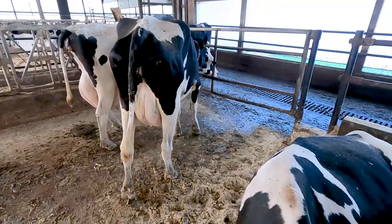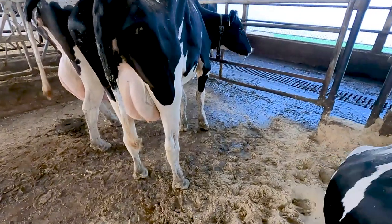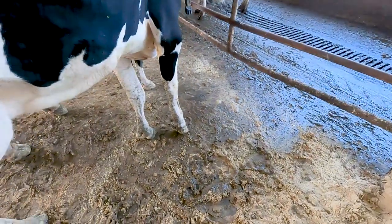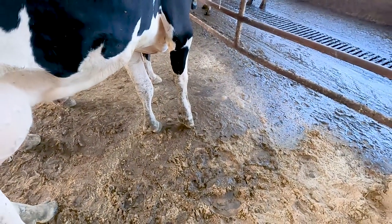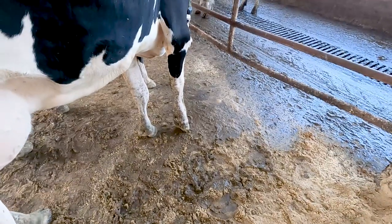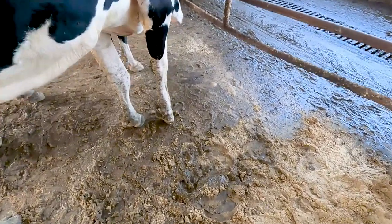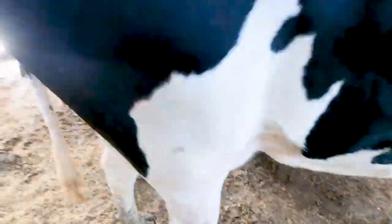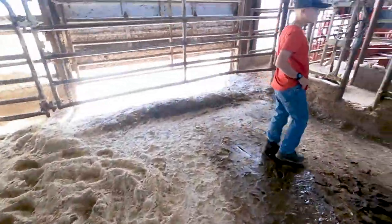I think she's got an abscess on her front foot — this 1400. You can see she's not wanting to put any weight on it. I can pretty much see from the outside just looking at it what it is. It's on the outside claw and I'm pretty sure it's up towards the heel, so I would almost call it a white line on the lateral claw, which would be the outside claw. We'll just put her in the chute and check her out.